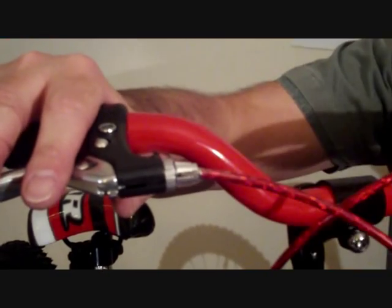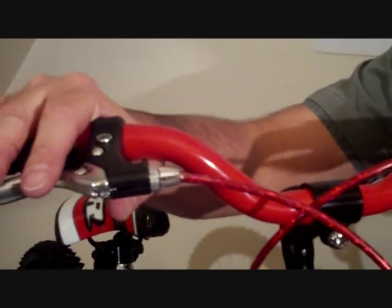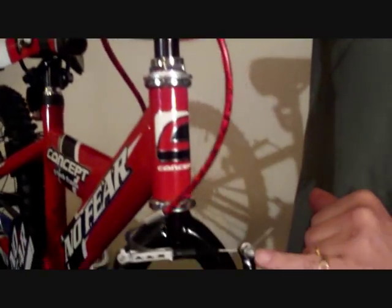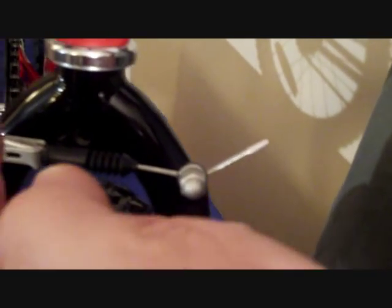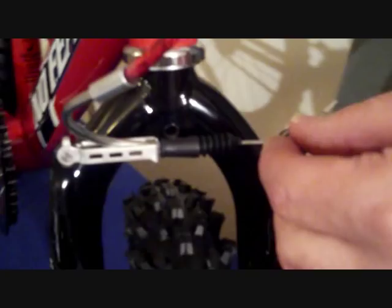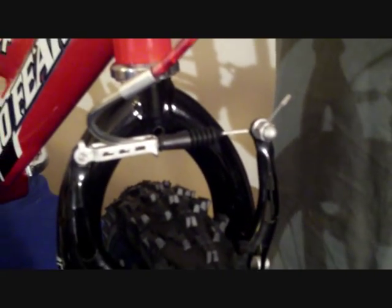If you still have a problem and there is not enough adjustment, you can unlock the pinch bolt and pull further cable through or release cable out, whichever is necessary, and then re-pinch the bolt. Normally the fine adjustment is sufficient.